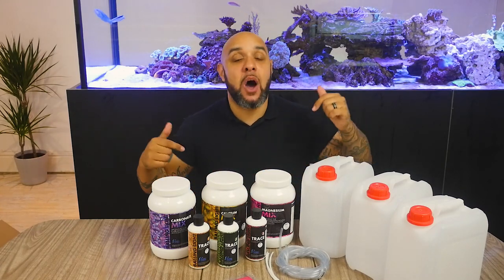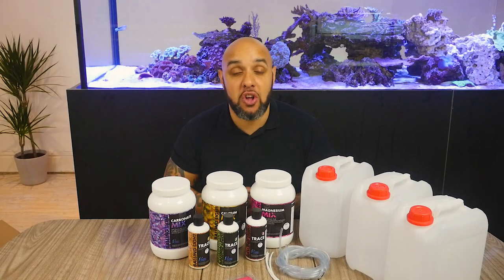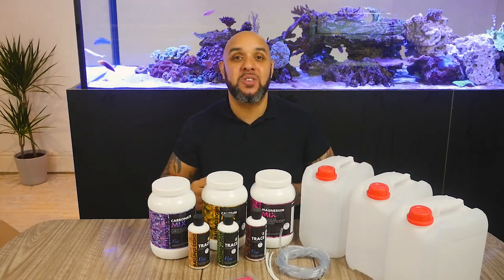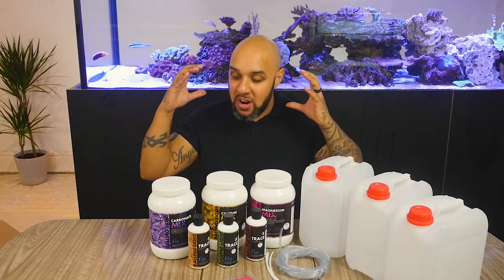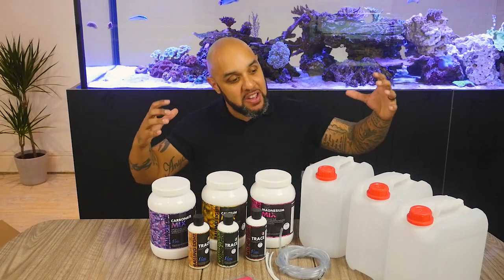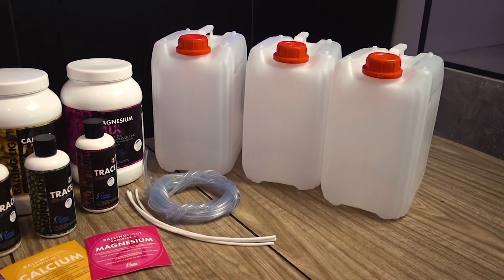Guys, this is now available in all good stockists in the UK. So if you want to take up dosing in your aquarium and you want a nice, simple and easy way to do it, then get yourself the Fauna Marin Balling Light Set.